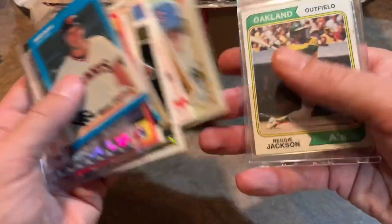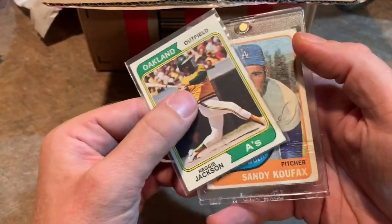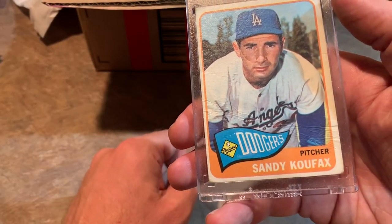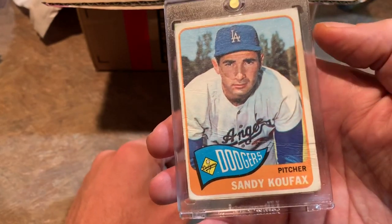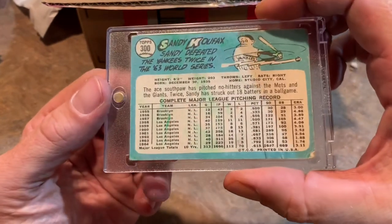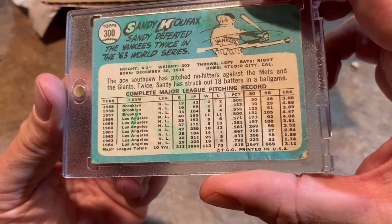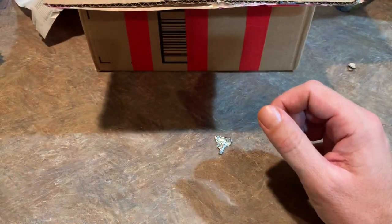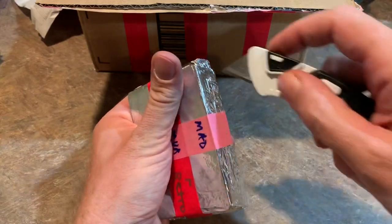Reggie Jackson '74. And the hit card is a Sandy Koufax 1965 Topps. Very, very nice. You can see there's a bit of a crease there, but that's still pretty cool. Sandy Koufax — one of the best pitchers of that era. You can see earned run averages under 2 for '63 and '64. A little bit of green crayon on the back, but that's okay. It doesn't really matter to me. That's a beautiful card.